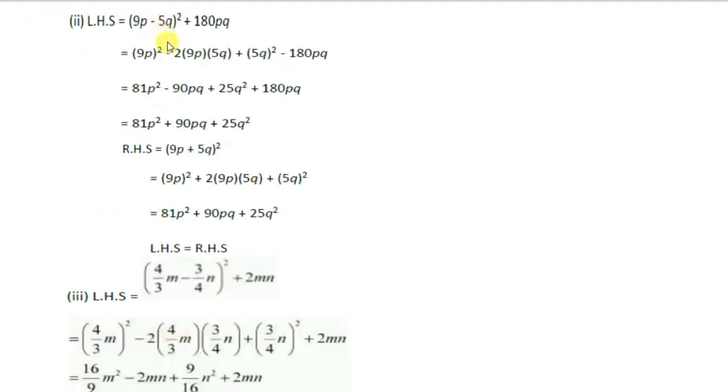Next part: (9p - 5q)² + 180pq. We apply the (a - b)² formula: a² minus 2ab plus b². In place of a we have 9p and in place of b we have 5q. So it becomes 81p² — because (9p)² is 81p² — minus 2 times 9p times 5q which gives 90pq, plus (5q)² which is 25q².